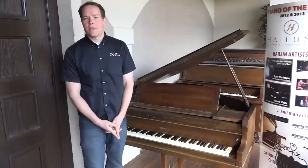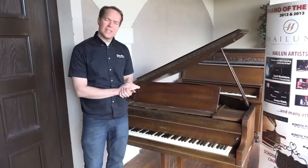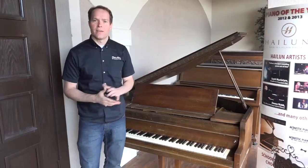Brigham Larson with Brigham Larson Pianos. This piano is approximately a hundred years old, give or take. It's a baby grand piano.